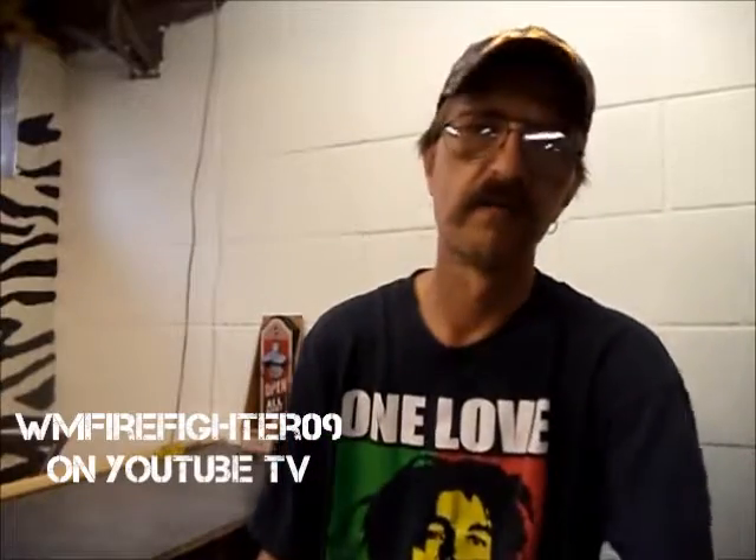Good morning guys, welcome to Station 3 Productions, and today we finally have another unboxing to do. It's a little one, but it's going to be a cool one, so stick around, stay tuned, and we'll get right to it.